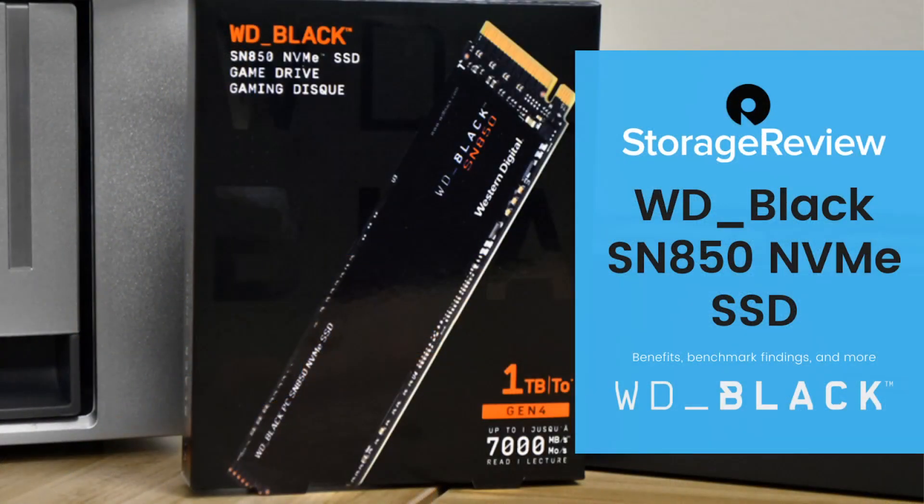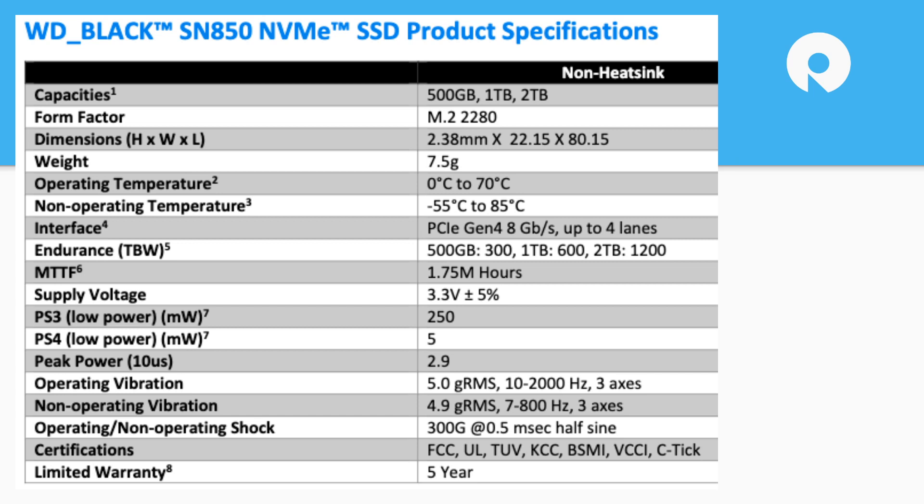Let's take a look at the specs. It's an M.2 form factor, comes in 500 GB, 1 TB, and 2 TB capacities. It's a real short 2.38 millimeters and a hefty 7.5 grams. What stands out to you, Kevin, in terms of spec sheet numbers?